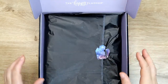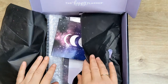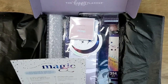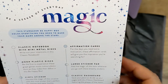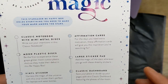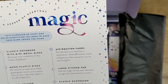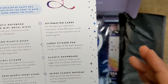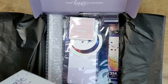I did open the sticker and then I thought, no, I'm going to do it with you. Opening up the tissue paper - this card tells us what's in the box. It says: 'Be a seeker of everyday magic. This Stargazer Be Happy box holds everything you need to make your mark among the stars.' It has a classic notebook with mini metal discs, moon plastic discs, vinyl sticker, rose quartz heartstone, affirmation cards, large sticker pad, classic dashboard, and skinny classic notebook. That's kind of the menu, I suppose.